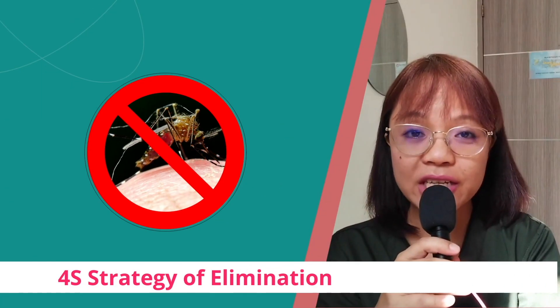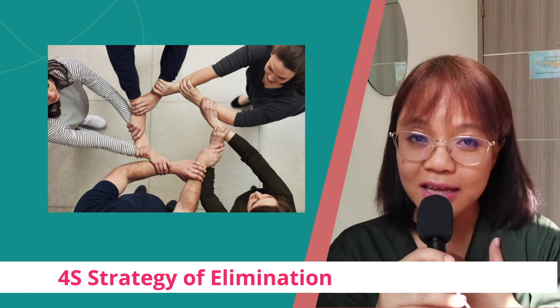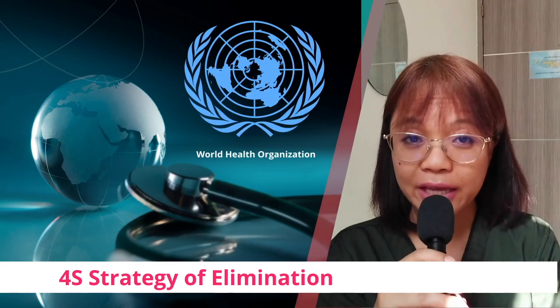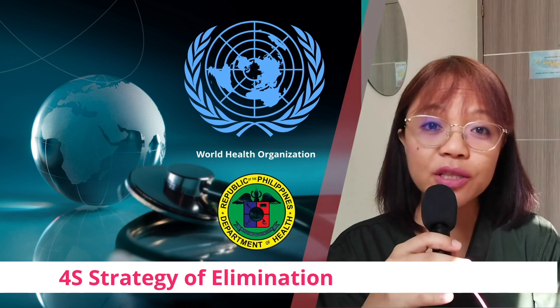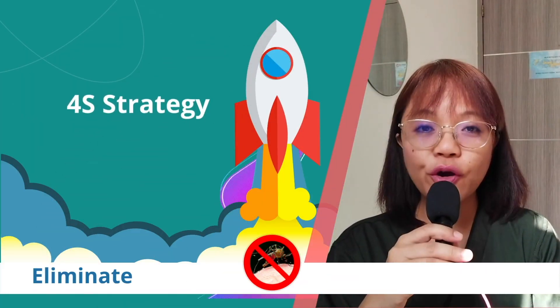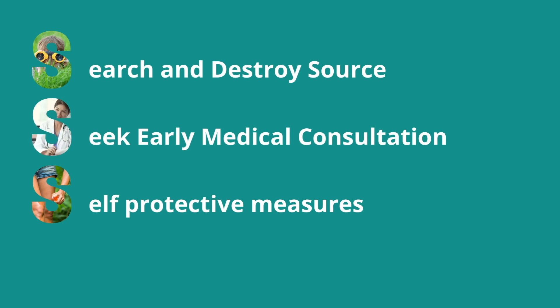Decreasing the chance of getting infected with the dengue virus involves getting rid of this vector. The World Health Organization, in connection with the Department of Health, has launched the 4S Strategy: 1. Search and destroy the source. 2. Seek early medical consultation once dengue is suspected. 3. Use self-protective measures. 4. Say yes to fogging only during an outbreak.